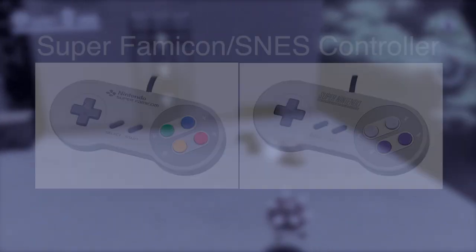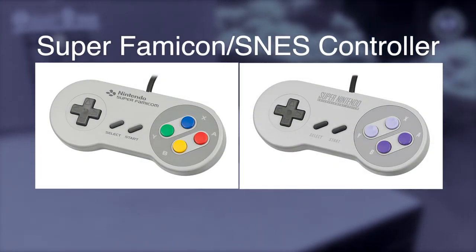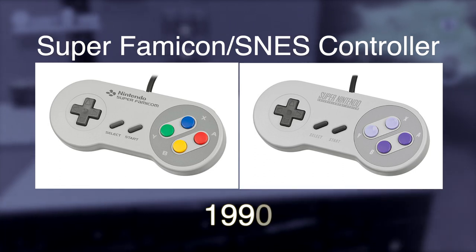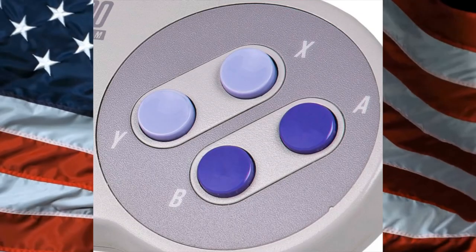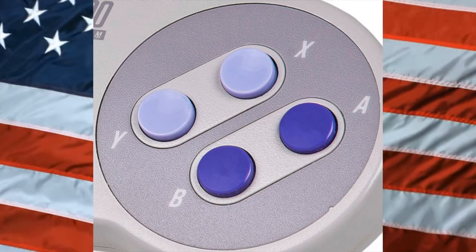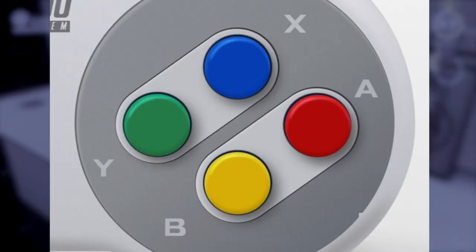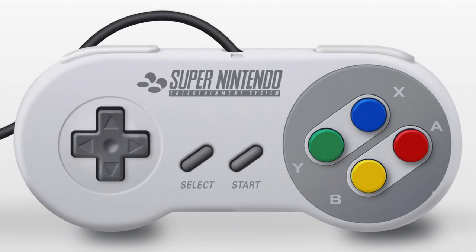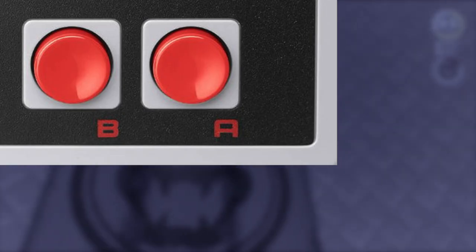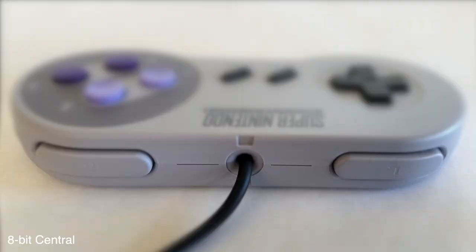Following is the Super Famicom/SNES controller from 1990. Both versions are now nearly identical — though Nintendo thinks Americans like the color purple. There are now two additional face buttons, Y and X. It also comes in a curved design so corners are no longer jabbed into your palms, and it makes it easier to use the two new shoulder buttons.